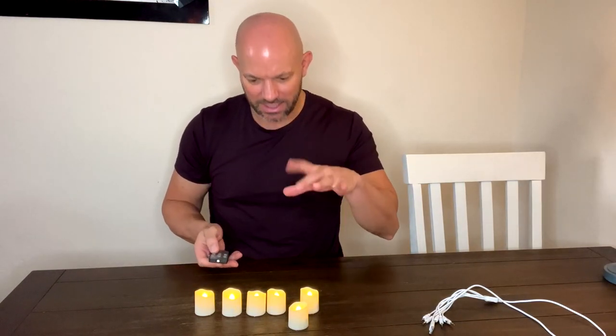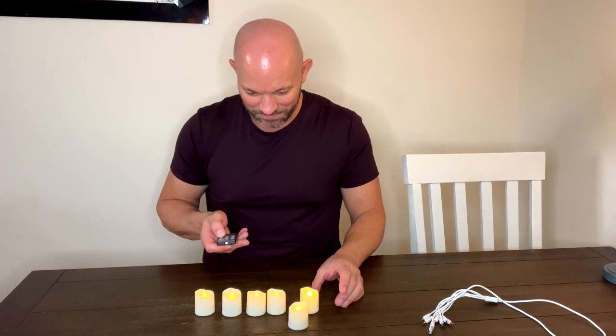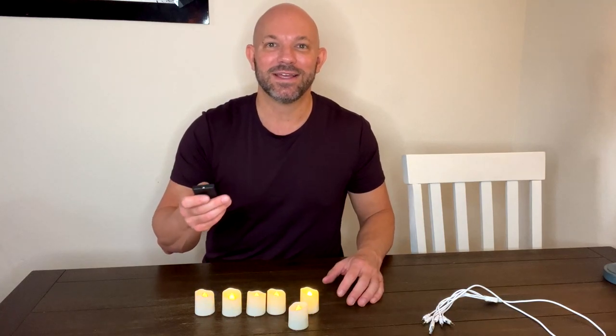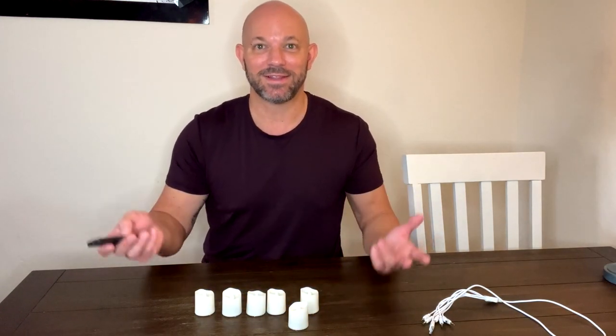You can also adjust the amount of flicker just by hitting the FL button — watch this, it's like a magic trick, now they're flickering. You can adjust how much they flicker. There's also a built-in timer so they can turn on and off automatically, and if you don't use the timer you just take your remote and boom, boom — they're off.